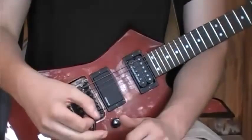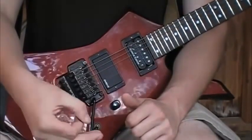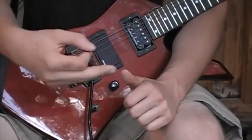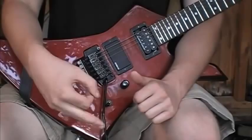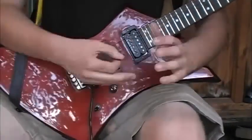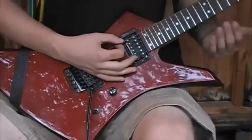Just basically get the motion down. Do a downstroke and then bring it back up — do that maybe a dozen times or something, just to kind of get your hand used to the motion. That way, when it gets onto the guitar, it isn't entirely new to you.